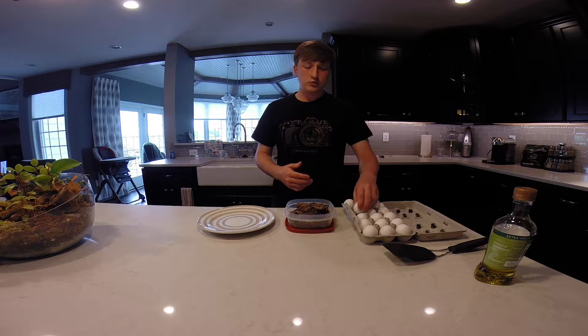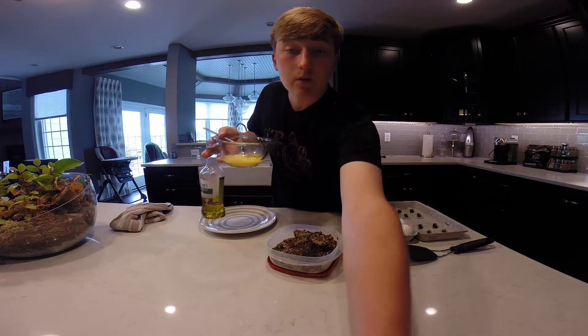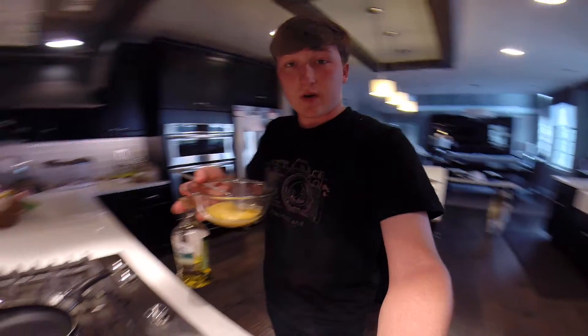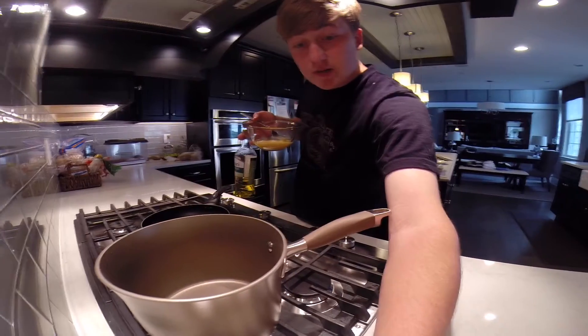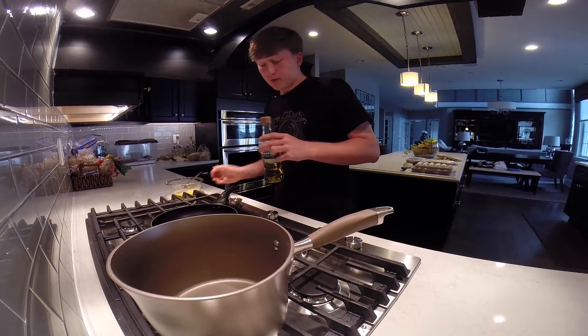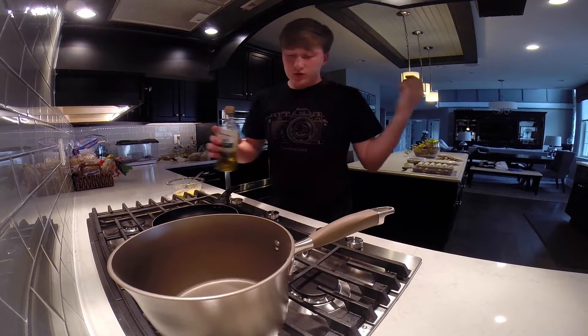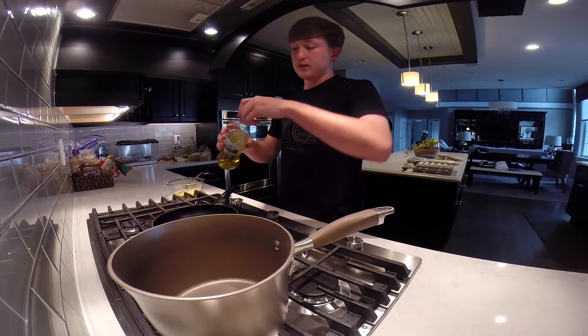First thing this morning we're going to take some eggs — I'm just going to use two eggs — scramble them, and then mix in the rice and beans. I'm grabbing a little bit of olive oil as usual, putting it on the bottom of the pan, and then we'll scramble the eggs.